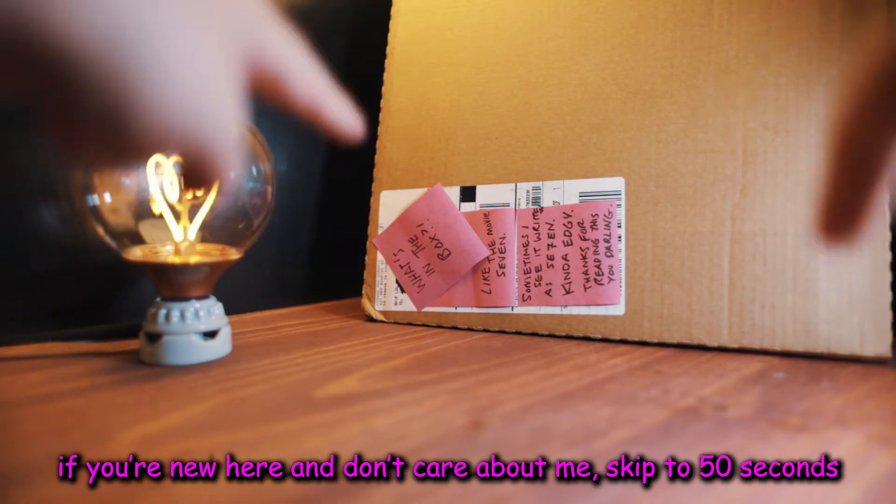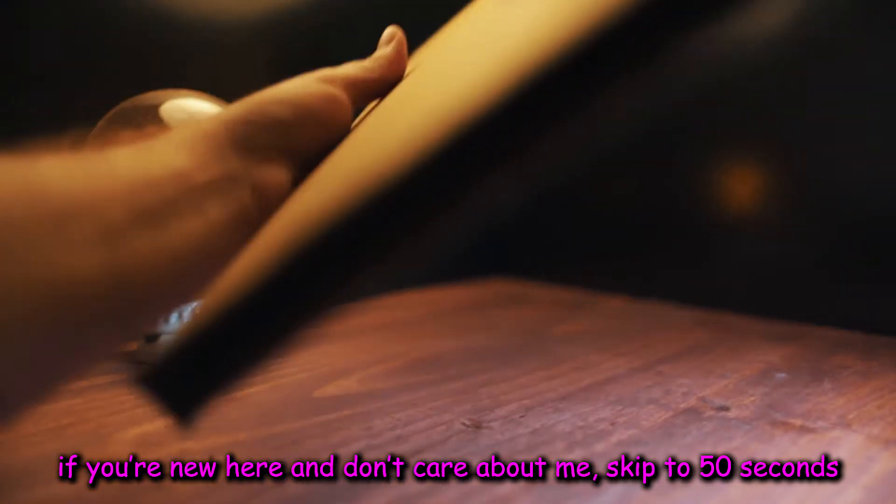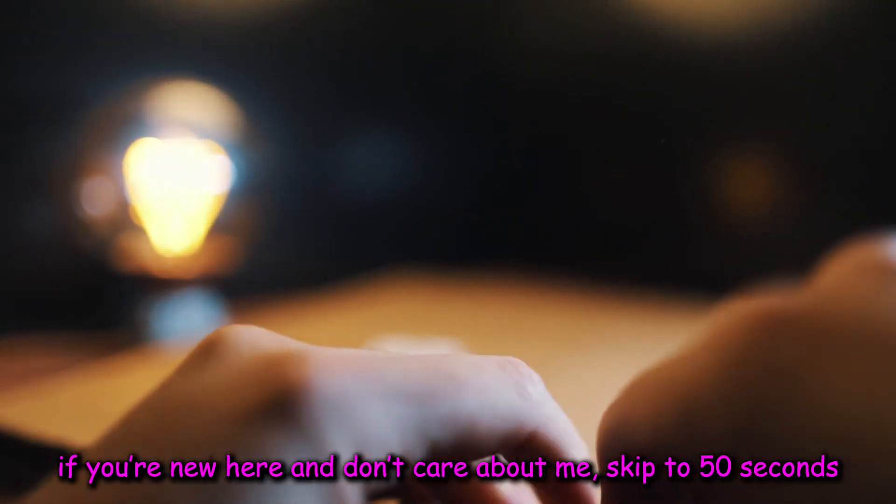Guys, check it out. We have a box. I wonder what's inside the box. Let's just open it and find out.